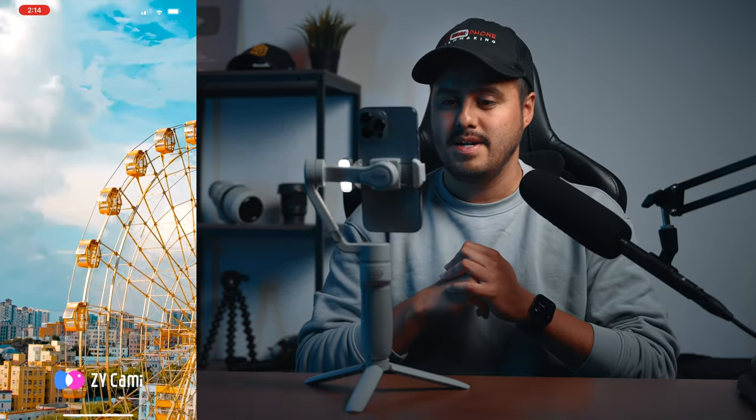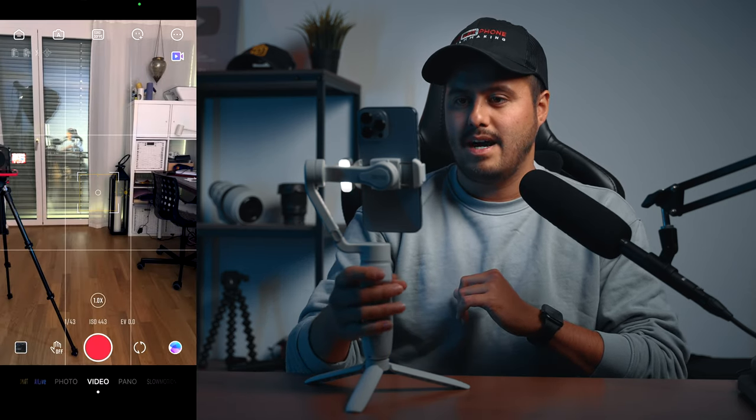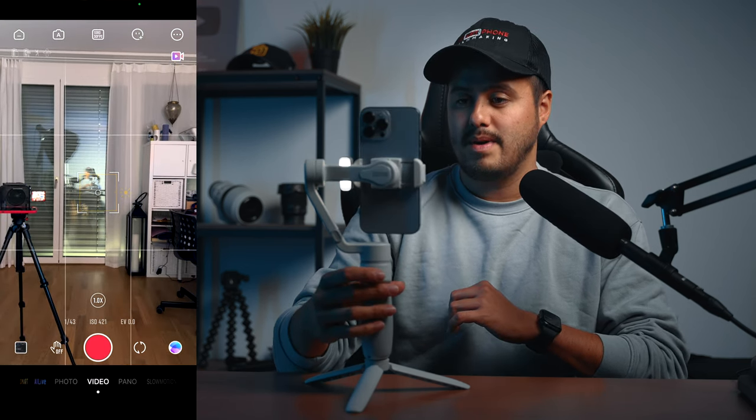Now, if you want to unlock the Smooth Q4's full potential, the ZY Cami app offers intelligent shooting modes that will help you get the shots you need. I generally don't use the app that comes with the gimbal as I prefer creating the shots myself, but maybe for your needs you might find some useful features. So let me quickly walk you through the ZY Cami app. I'm going to open it up, click on the camera icon, and now I'm inside the ZY Cami app. Let's switch over to landscape mode by triple-pressing the trigger button and switch to the selfie camera.